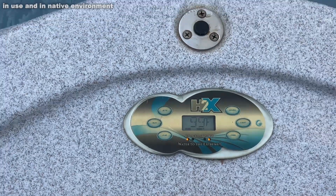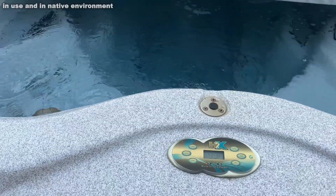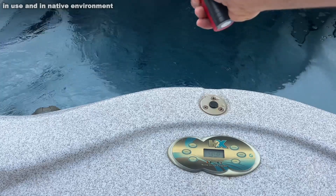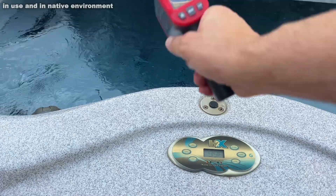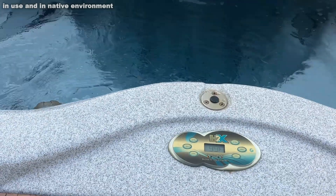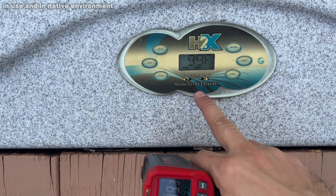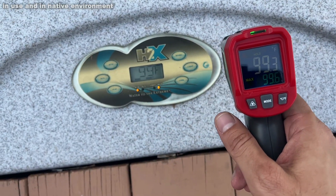First, you can see my hot tub says 99 degrees. So let's go ahead and check the temperature in the hot tub. I'm going to go ahead and point the laser at the water, scan it around a little bit, and wow — 99.3. That is a real indicator. I would have never known if this is accurate, and it is dead-on accurate. That's fantastic.